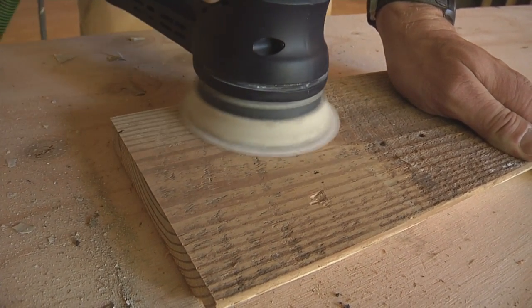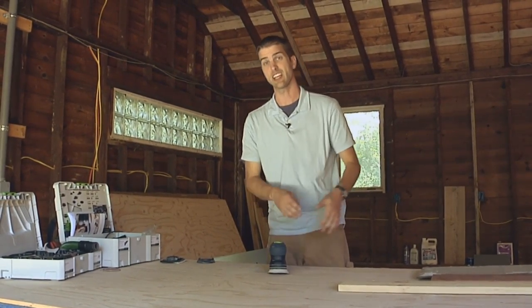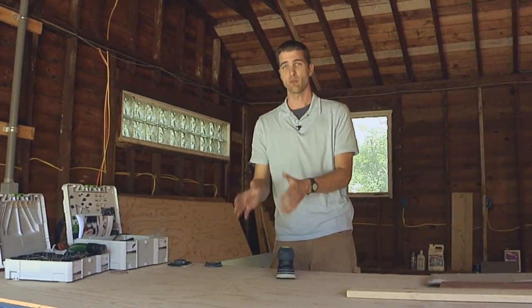What you're not going to use it for is anything where the final surface needs to look really nice and smooth. This is the intermediate stage to get down to the more finished work.